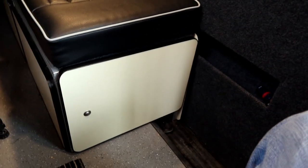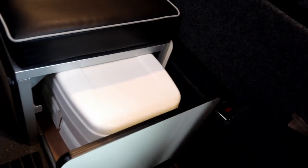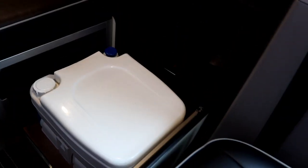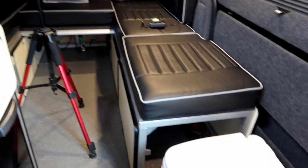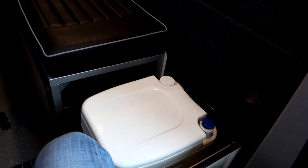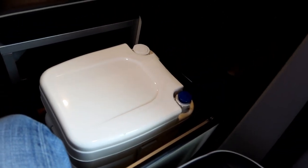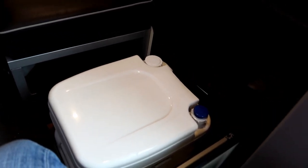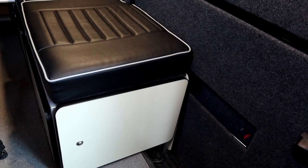Another feature that I built into this van — to some people's horror — is a toilet. I personally think it's one of the best things in here along with the oven. It's the low-level Fiamma Biopop 30, which as far as I'm aware is one of the lowest toilets you can get — only 300 millimeters tall. I built a little carriage for it so it slots in and locks in position, and then it just goes back in its space so you'd never even know it's there.